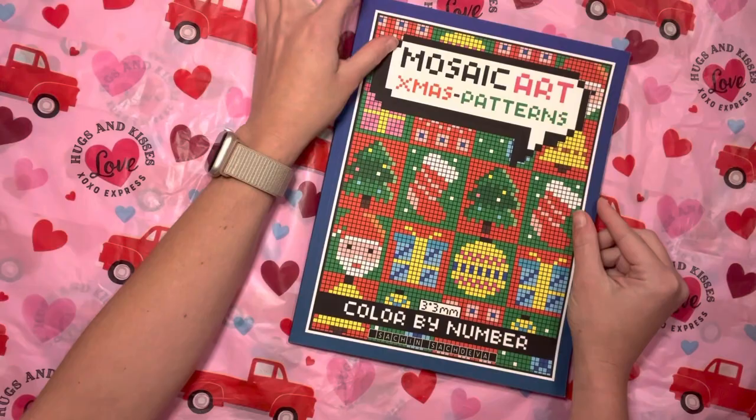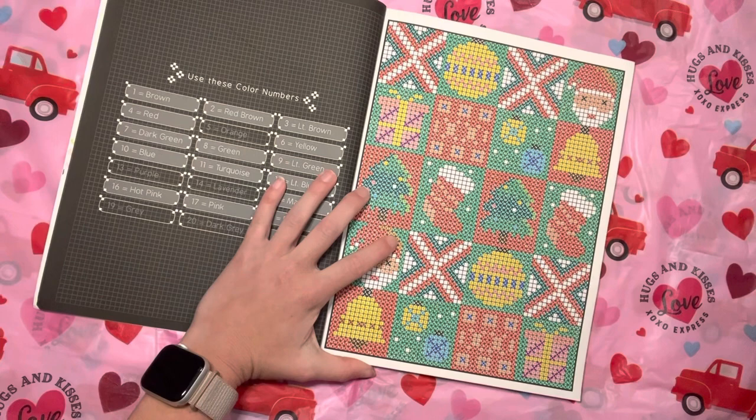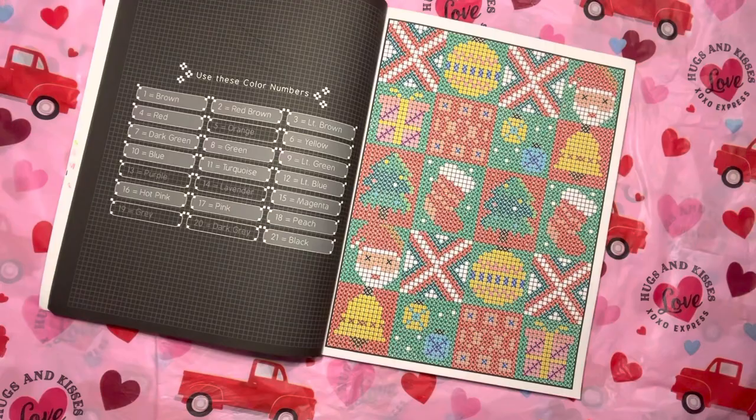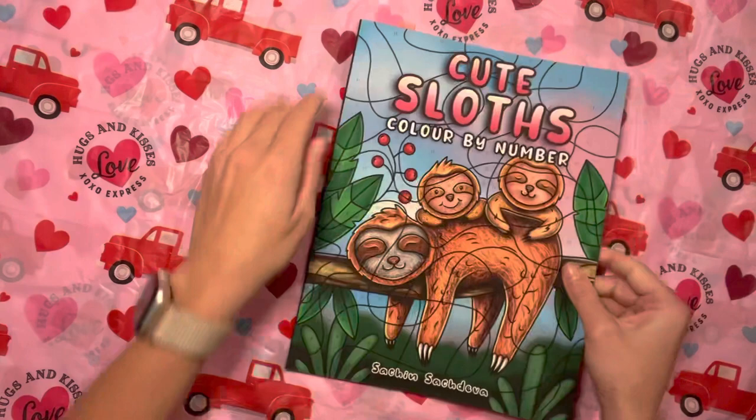We have Mosaic Art Christmas Patterns by Sachin Sachdeva. This was like one of the very first pictures I did — I just was like, I'm going to do some X Method, and that'll be a quick page done. I wanted to do a couple more Christmas ones but I only got to do like a couple. Literally not very many.